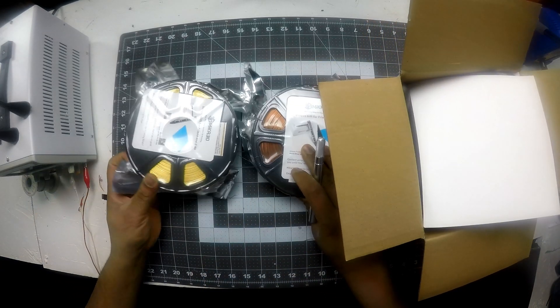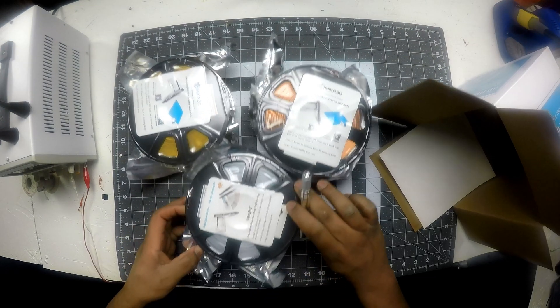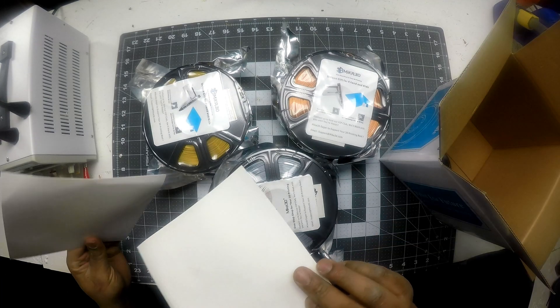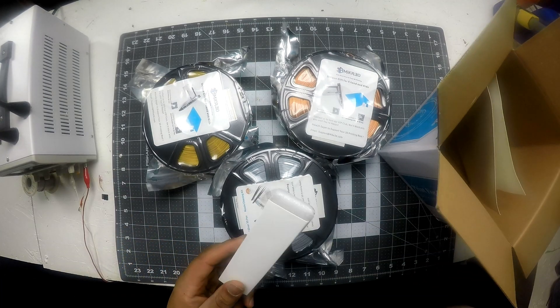Okay — copper, gold, and silver. It has a similar sheen to — I don't know if you guys remember the video when I did the sample from MakerBox, the sample prints. It has a similar sheen to that filament.